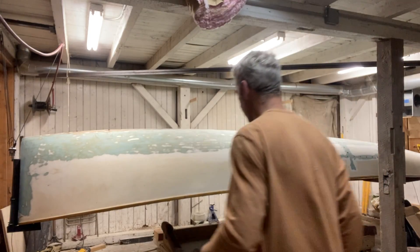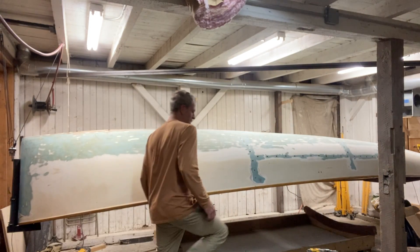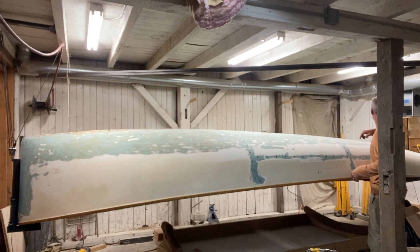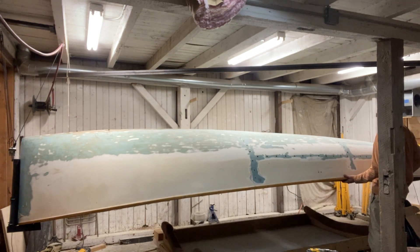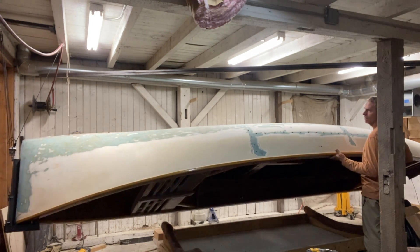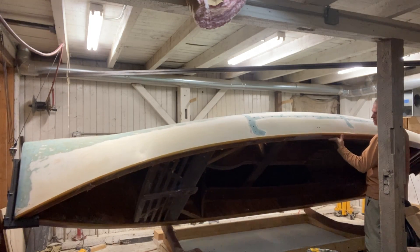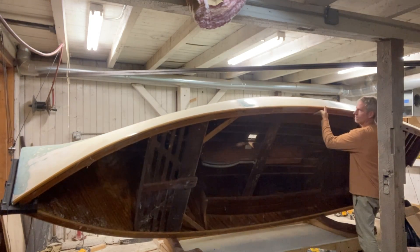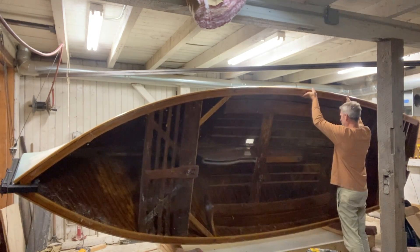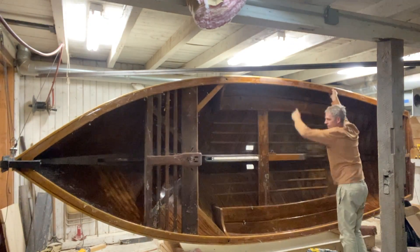All right Craig, this video is for you. I've got the bow bracket made up and the stern bracket made up, and I hoisted it up with some block and tackle. And there we go.